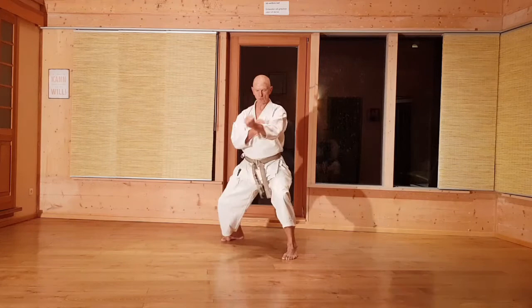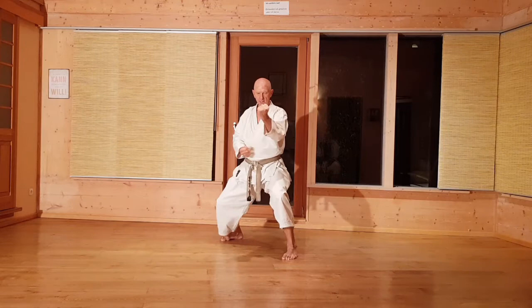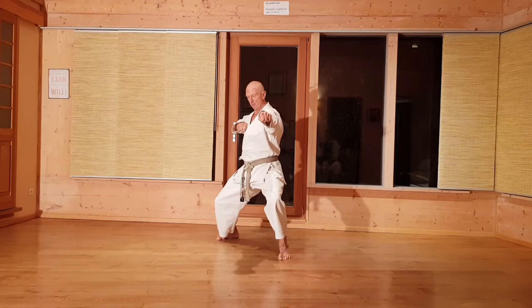Der letzte Teil der Kata. Uchi-yuki – denkt immer an den Sochin-Dachi. Ganz eng über die Mitte. Knie nach außen, Hüfte nach vorne. Beim Einreißen erst zurückschnappen. Jetzt kommt Yumi-zuki. Yumi heißt greifen und ziehen. Die rechte Hand bleibt jetzt beim Zuki gerade – Tate-zuki. Und aus der Hüfte.